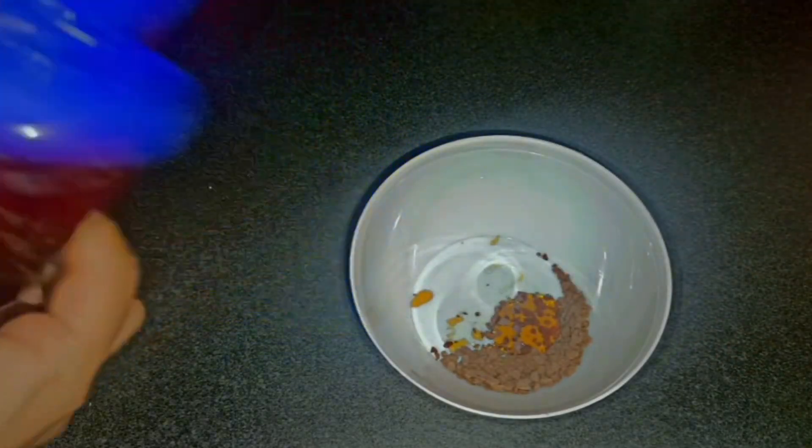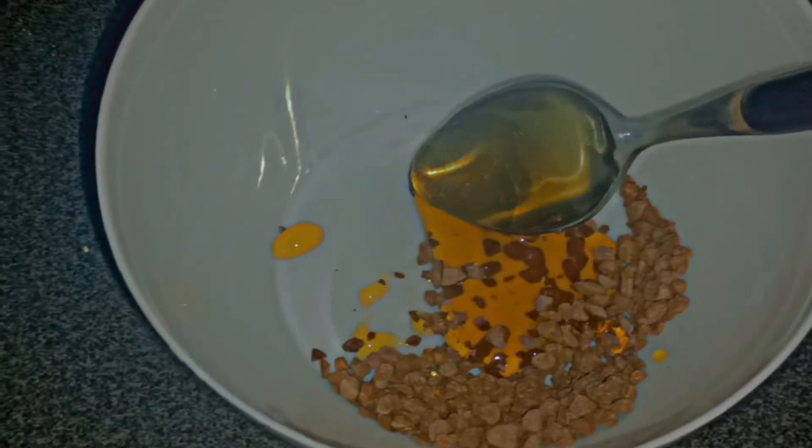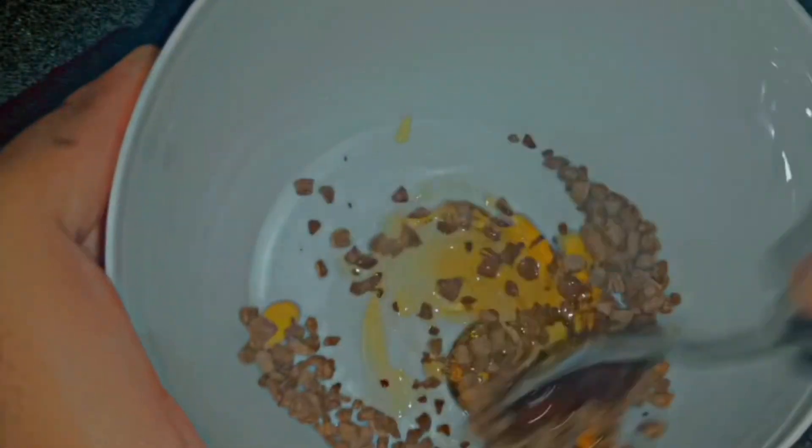All you need to do is add two tablespoons of honey — it all depends on your requirement. If you're adding four tablespoons of coffee, you can add about three tablespoons of honey or even more; it depends.